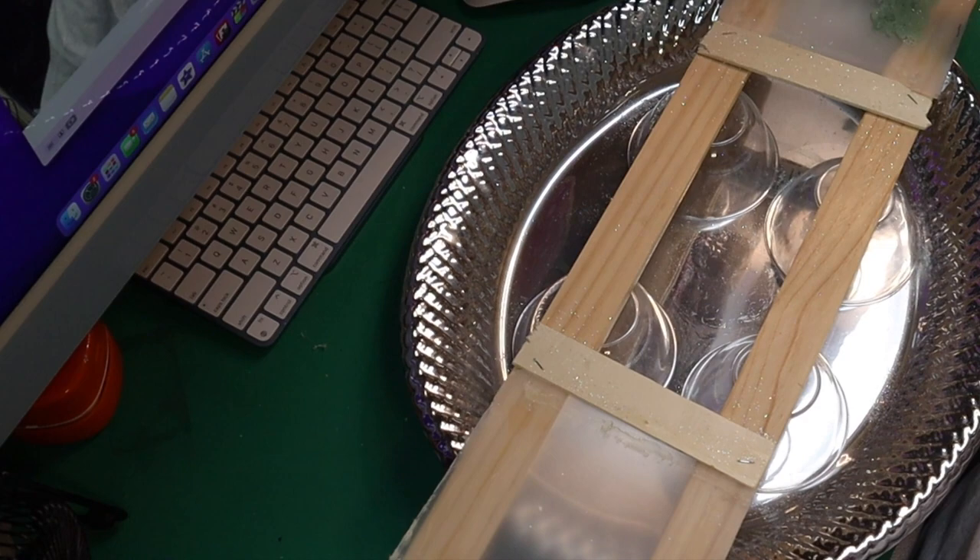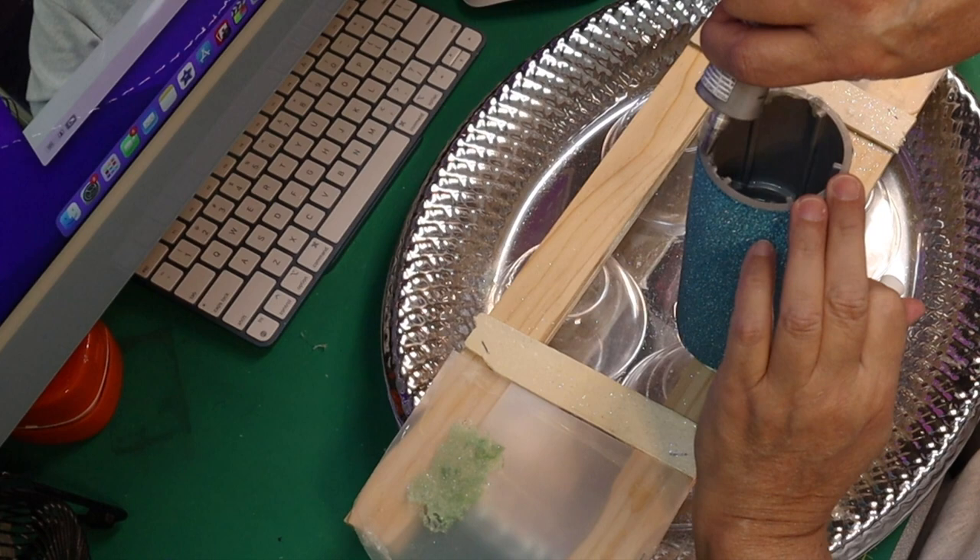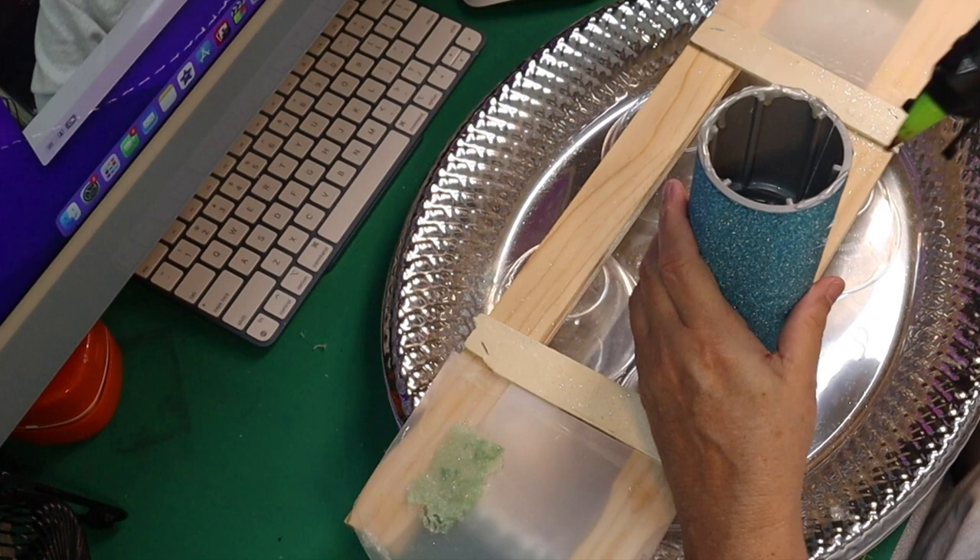I'm going to use hot glue, E6000, and liquid nails to put this project back together. If these boys tear this up again, it's toast because it'll really be torn apart.